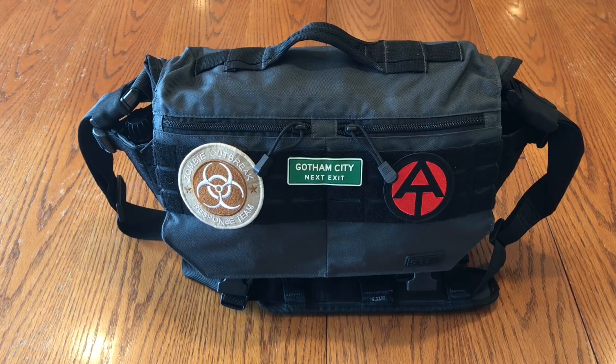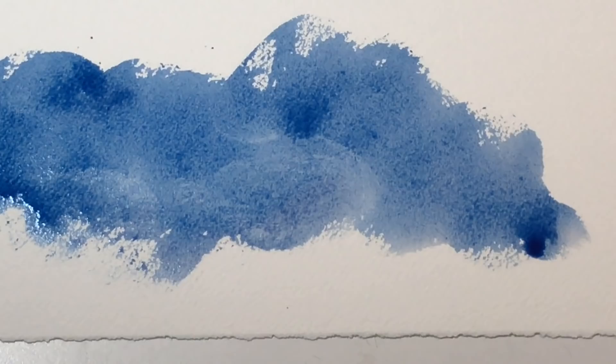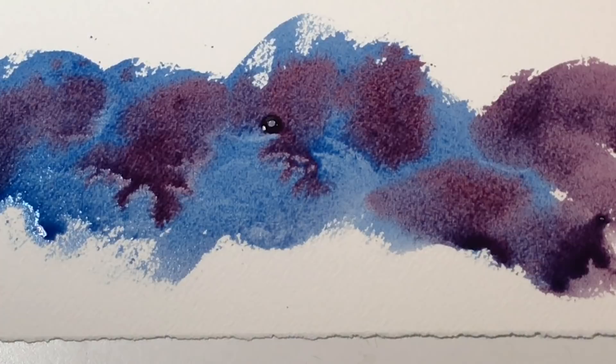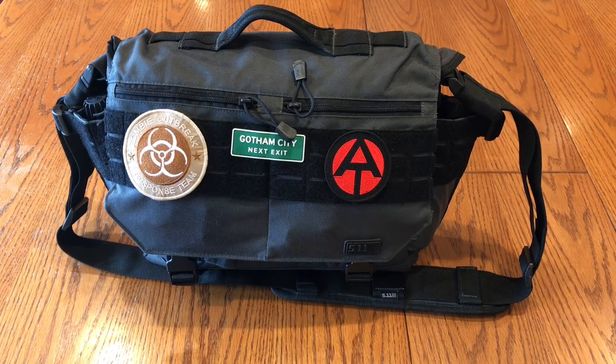Hello fellow artists and art fans. Today I'm going to show you what's in my watercolor bag — this guy. This is the bag I use to carry a bigger set of watercolor supplies. You may have seen my other video that showed my small kit. This is my big kit, what I would take out plein air painting or urban sketching.